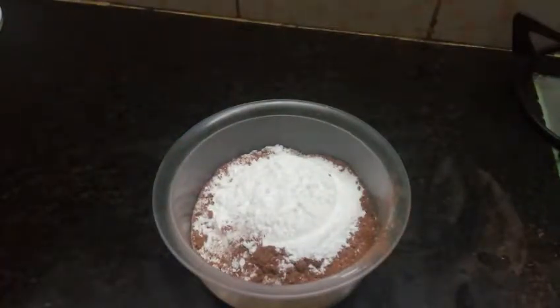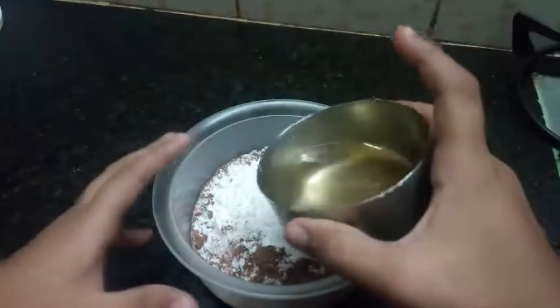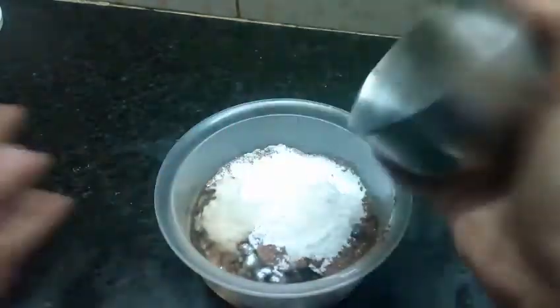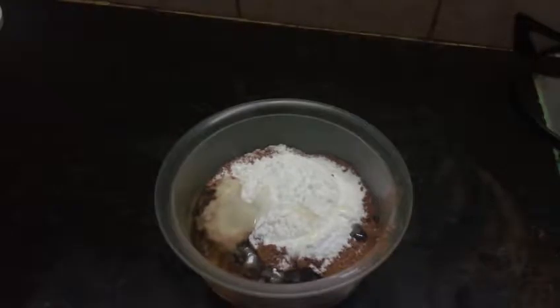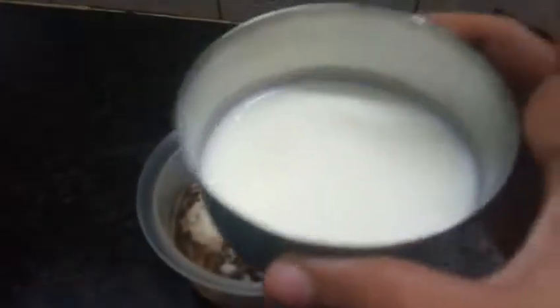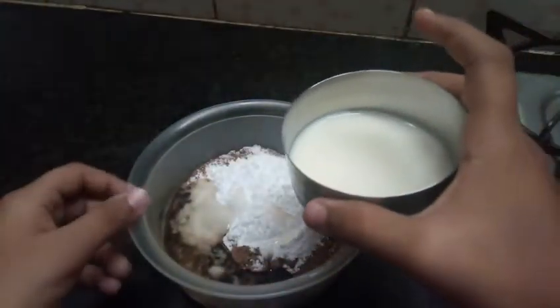Then after that you need 4 tablespoons of oil. And the last but not the least, 4 tablespoons of milk.